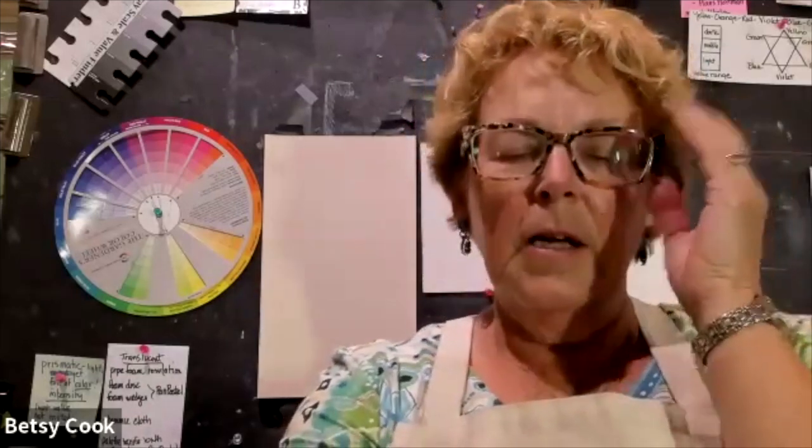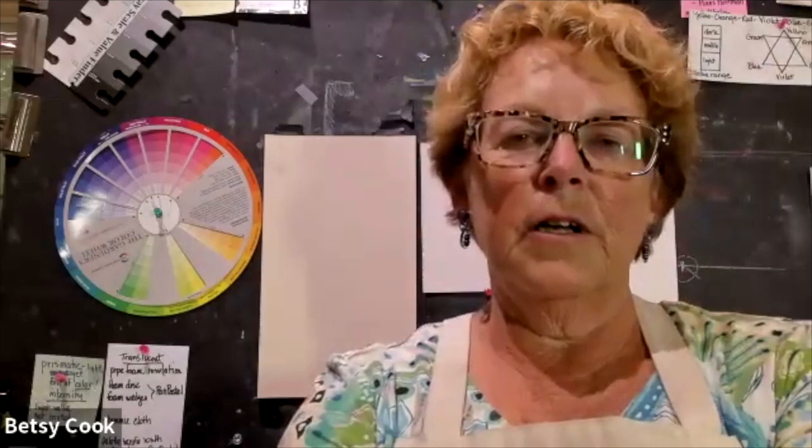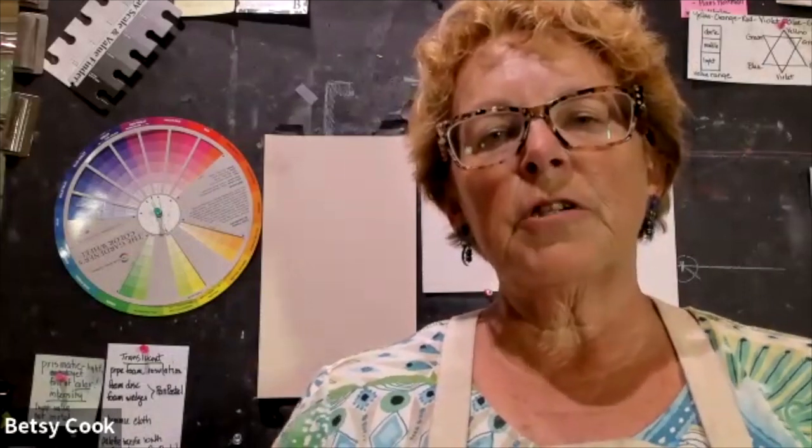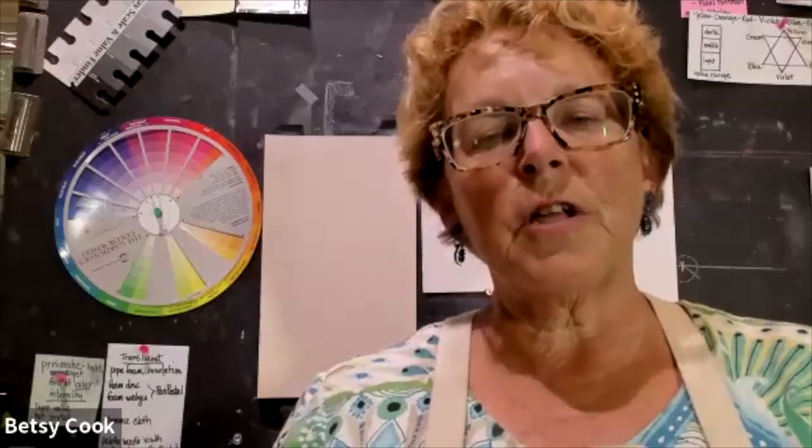Thank you for coming to the October open studio. I've been teaching the pop-up classes and workshops at a variety of different lengths, trying to do one a month. After the last one I taught, we only focused on one way to blend, so I thought this would be a nice topic for open studio — so you can see some of the different ways, do some experimenting, and get an idea for blending.